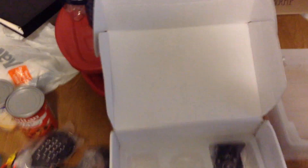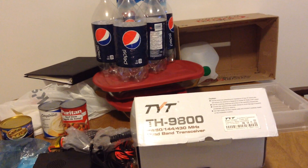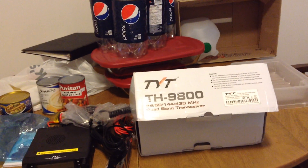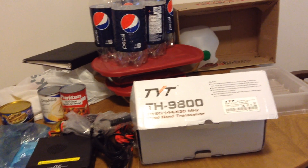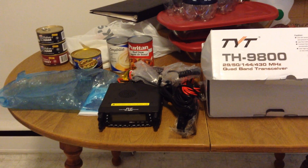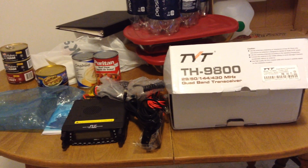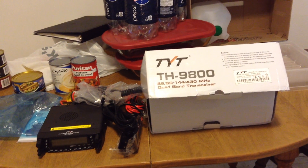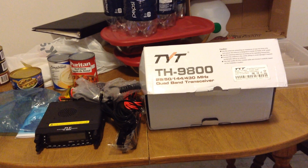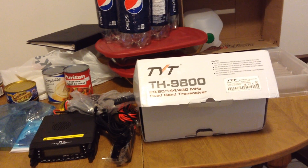So that's just a quick video on the TYT TH-9800, 29, 50, 144, 430 megahertz quad band receiver. I got her out of the box, and when I get her hooked up and go to make my first QSO, I will make another video — or I might just add it to this video. So that's the first look and unboxing of the TYT TH-9800. Please rate and subscribe. Thank you.